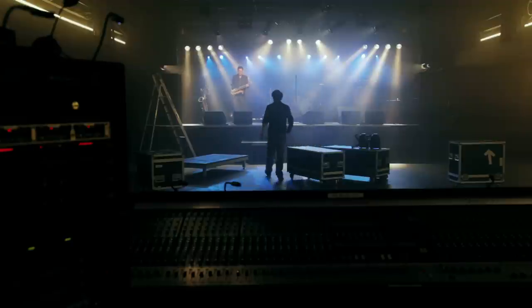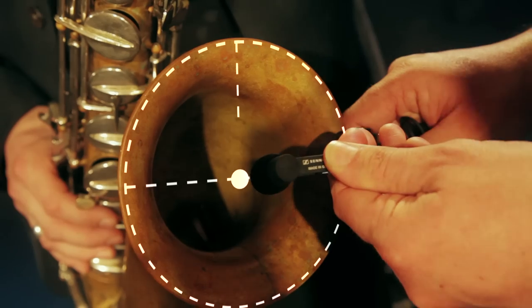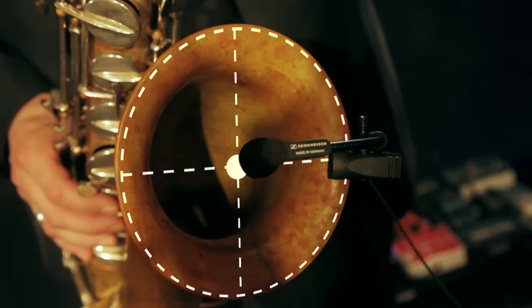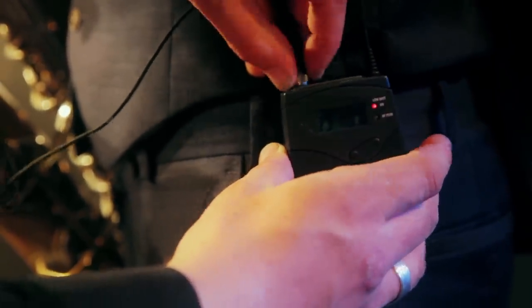The clip and gooseneck make it quick and easy to apply the microphone. Just clip it right onto your instrument and make sure the mic faces the area where the sound comes alive. After that, insert the mini-jack into the Evolution Wireless Bodypack transmitter.